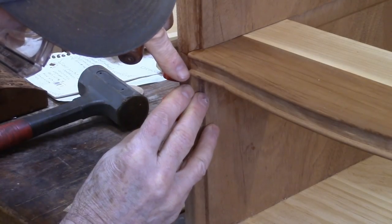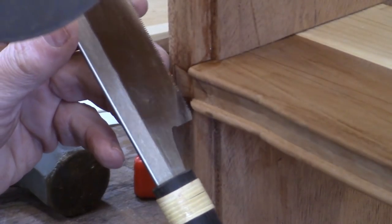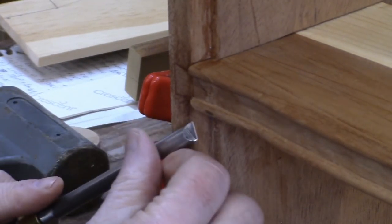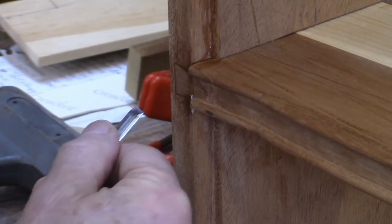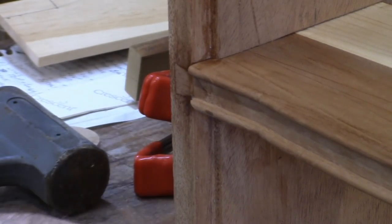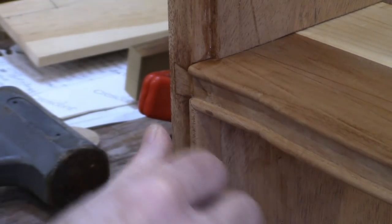You could also saw it off — there's a fine razor saw there you could use for that. The main idea is to get that trimmed off. So we got the majority of it off; the back here needs to be cleaned out and there's some glue in there. Let's see how well we did — there you go, that's a pretty good miter.